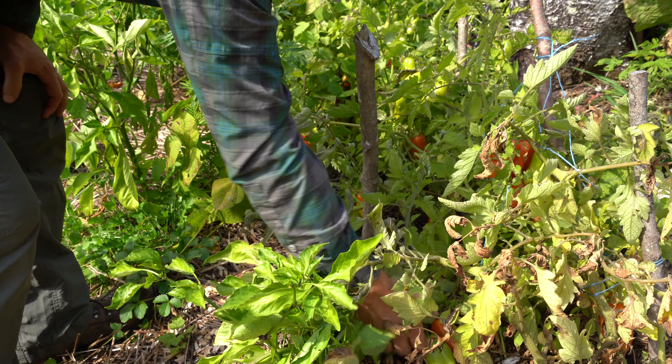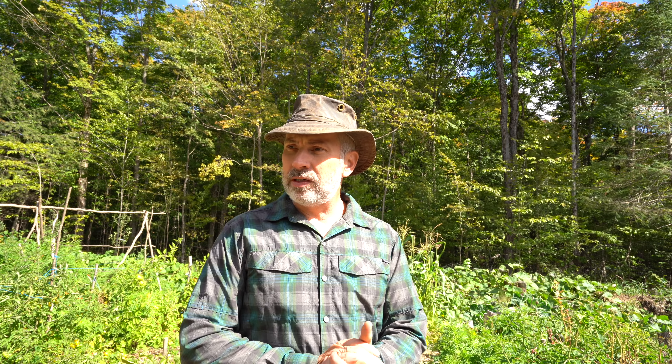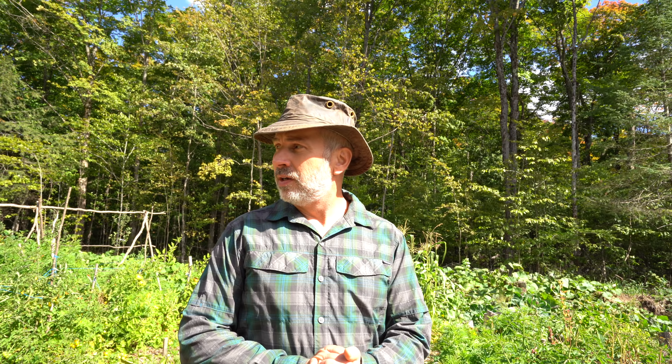I'll show you the squash behind me - the leaves are turning black, the beans are all wilting, the peppers are wilting. That's most of the things that are really suffering, things that really like the warm weather.